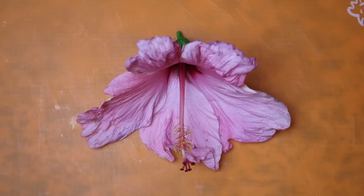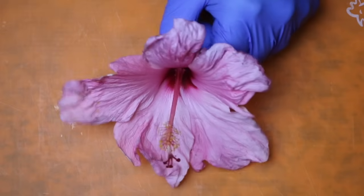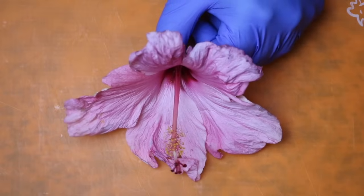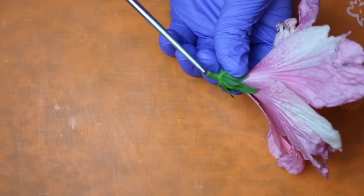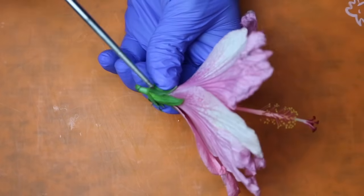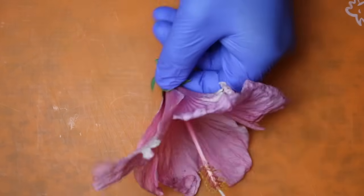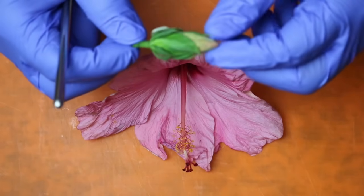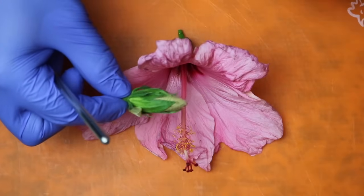Before we go cutting into our flower, we're going to familiarize ourselves with the parts of the flower. These five pink parts here are the petals of the flower. If we turn it over and look at the bottom here, we can see where it would have been attached to the stem, as well as these green little leaves — those are called sepals. If we look at the outside of the bud of the flower, we can see that is what protects those petals inside.